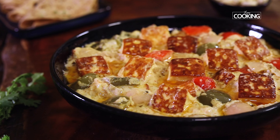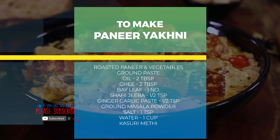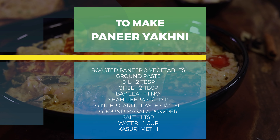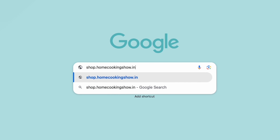Do give it a try and share it with your family and friends. For more exciting and wonderful recipes, subscribe to my YouTube channel and click on the bell icon to get your notifications. You can now buy the second edition of our home cooking book at shop.homecookingshow.in.